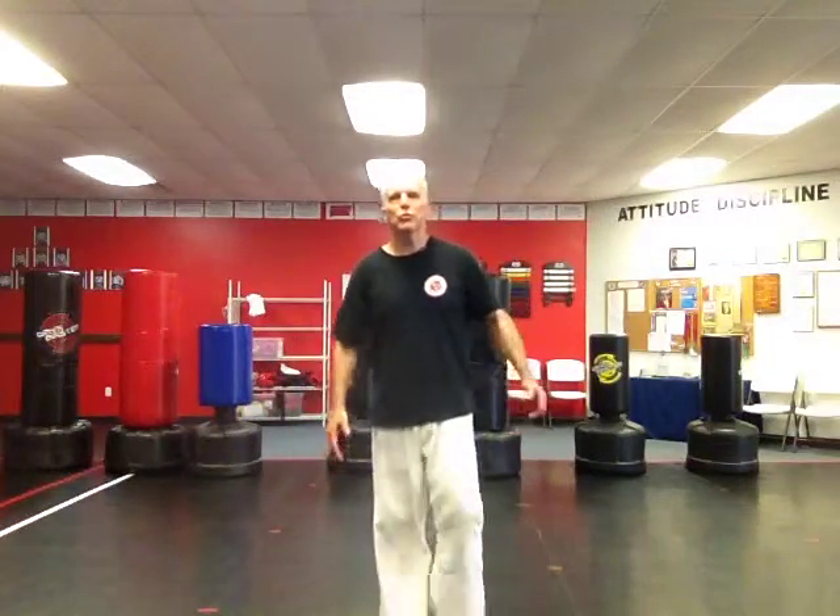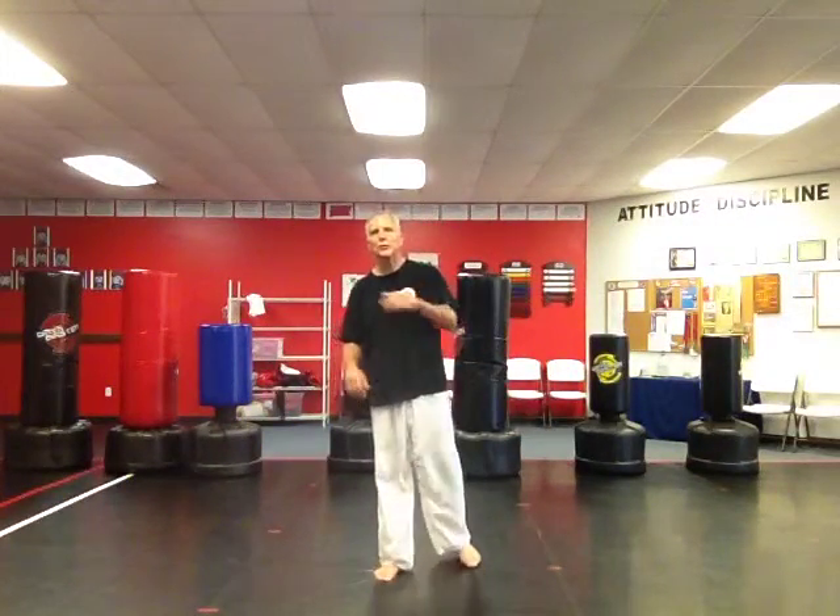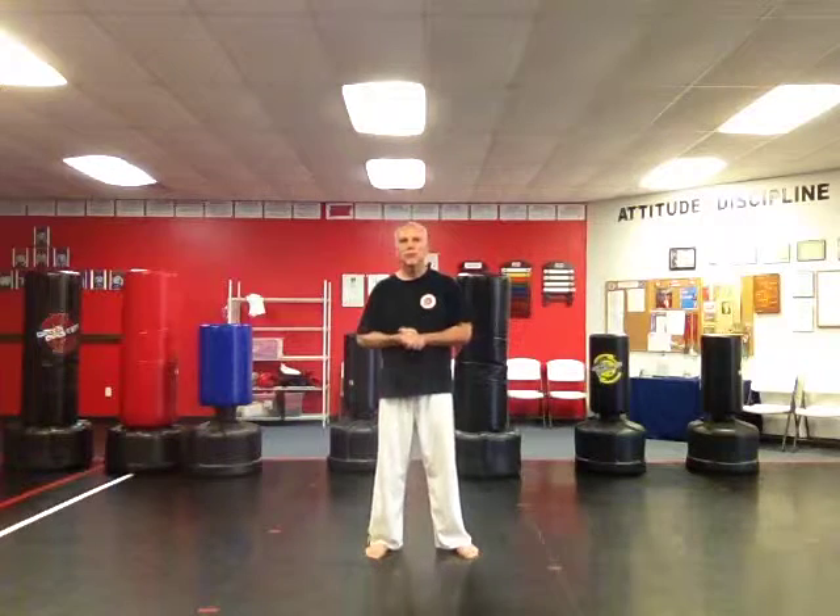Hey there, it's Mr. D, Jack DeSousa from Northwest Taekwondo in Centerton, Arkansas. Like us on Facebook, Northwest Taekwondo Centerton, and give us a like if you like these different exercises.